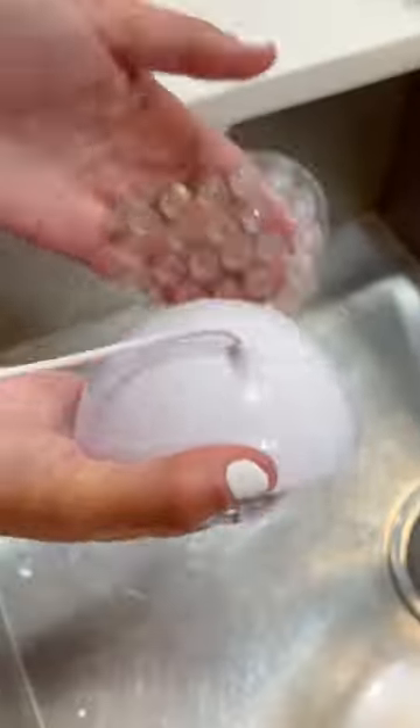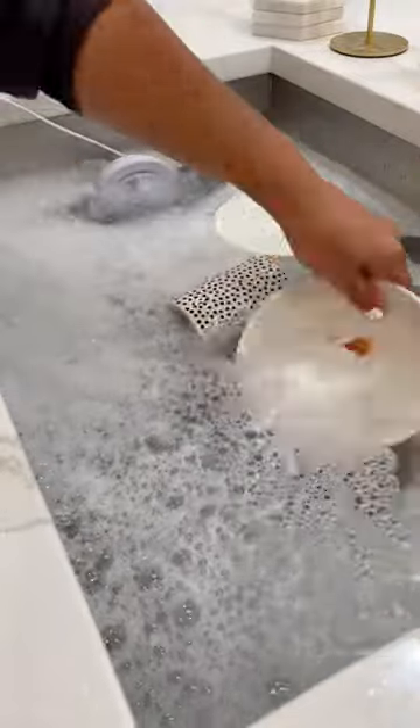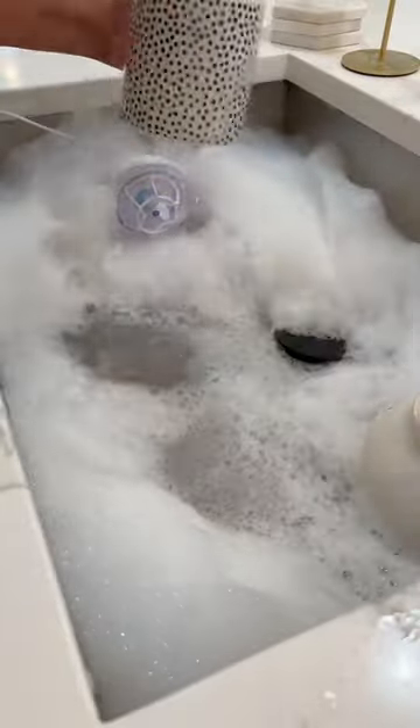Two, this is a lower budget renter-friendly option for dishwashing. Fill the sink with hot water, soap, and dirty dishes, and it pumps the water to clean.